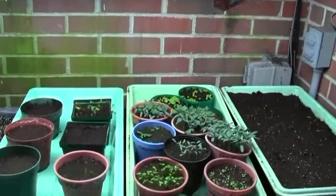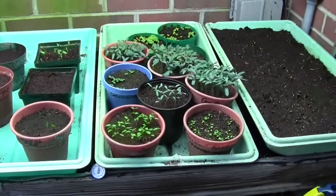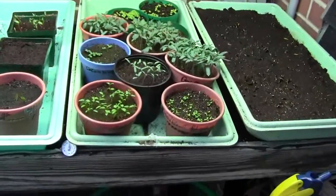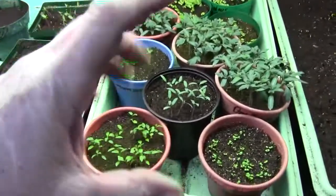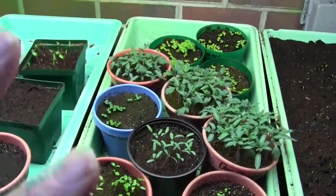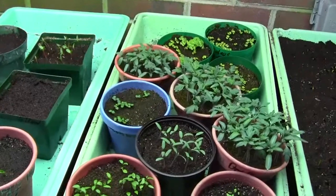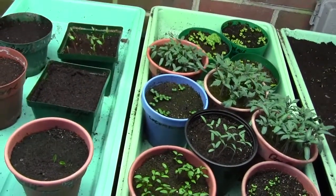I'll lower the light back down so they get plenty of light, because I'm trying to duplicate the sun — I can't have the light all the way up there and expect these plants to grow healthy and strong. When you buy tomato plants and pepper plants, they're short and stocky with a lot of leaves because they've been under intense light in warehouses with the lights on a timer.